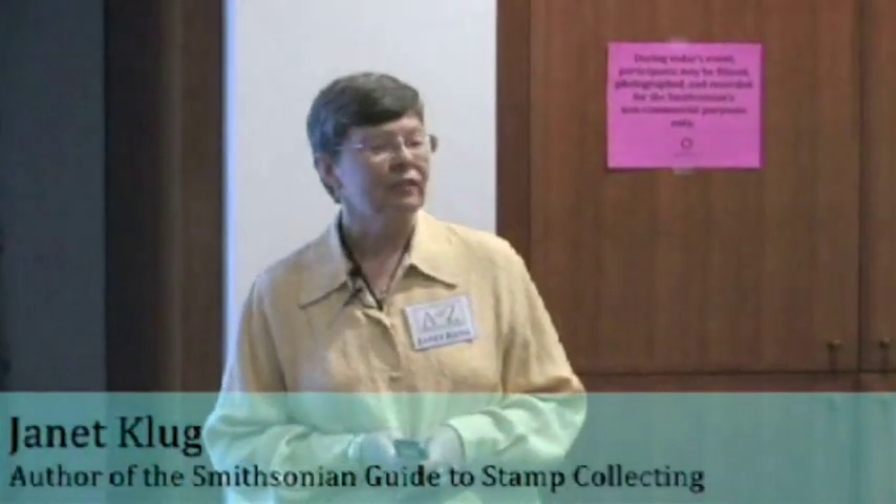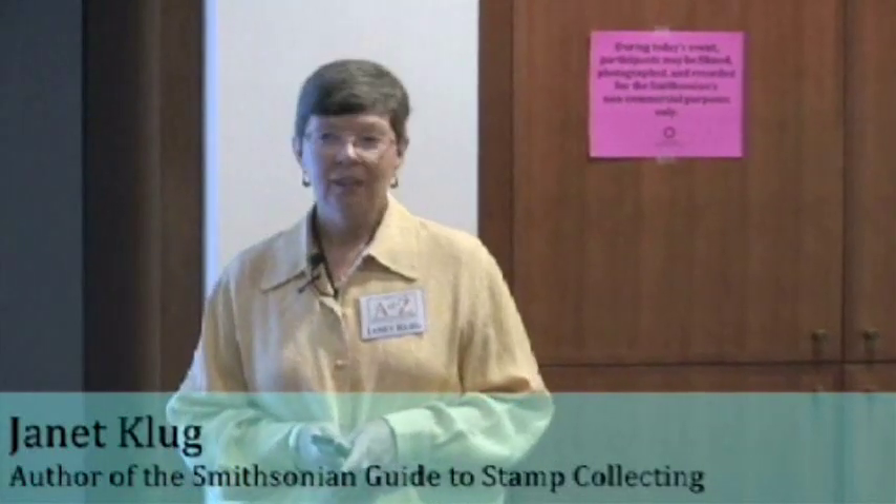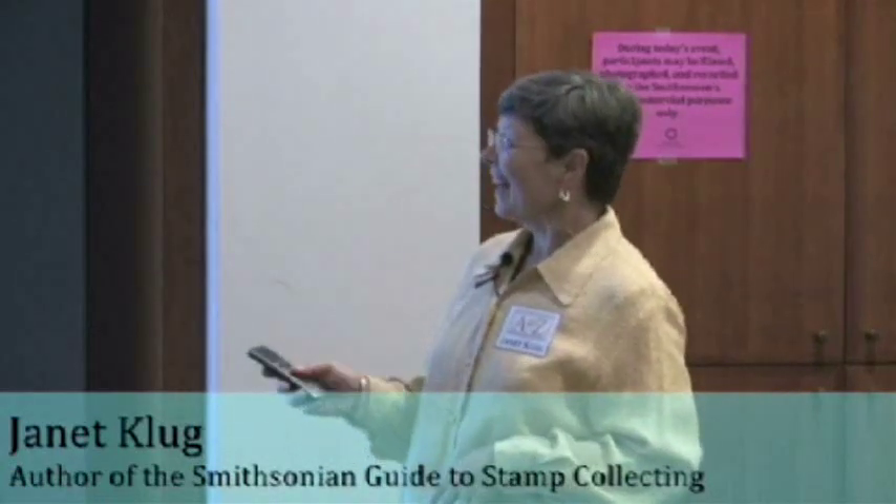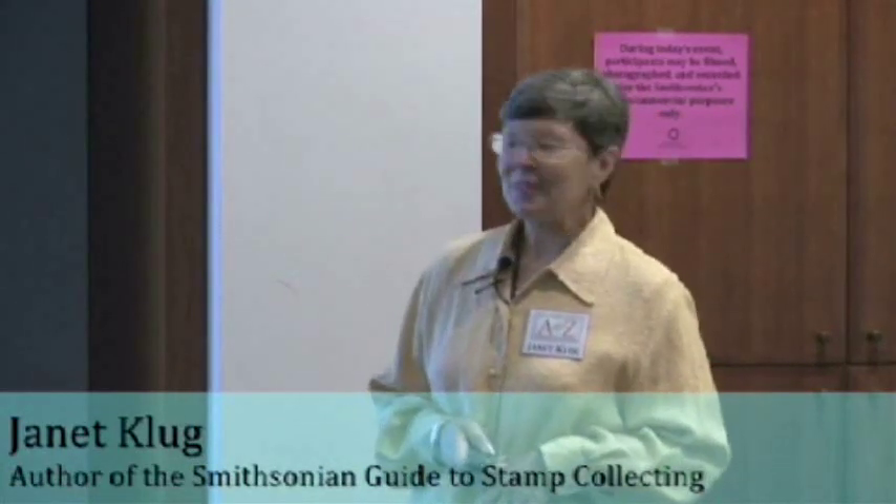What do you need to start a stamp collection? What do you think you need? Stamps! Yeah, that's very good. You need stamps.